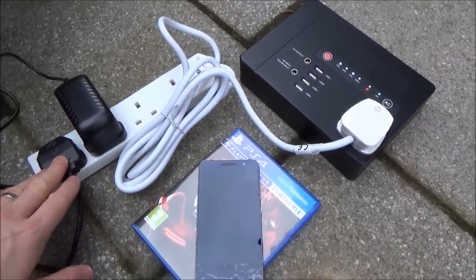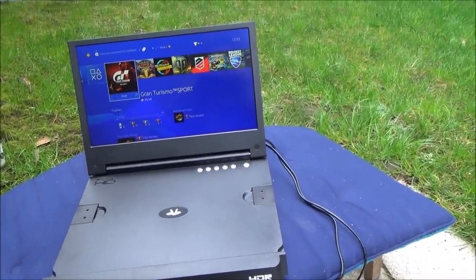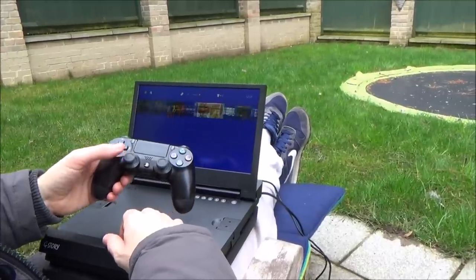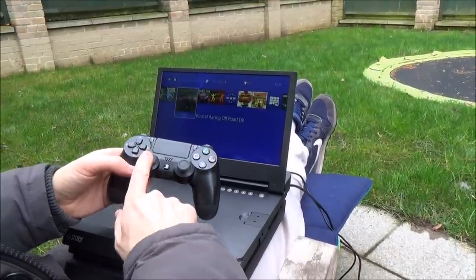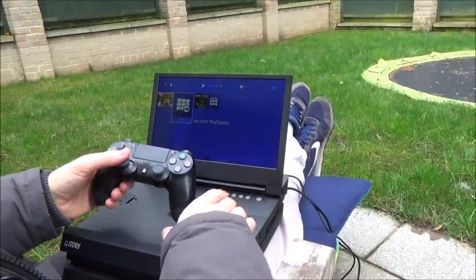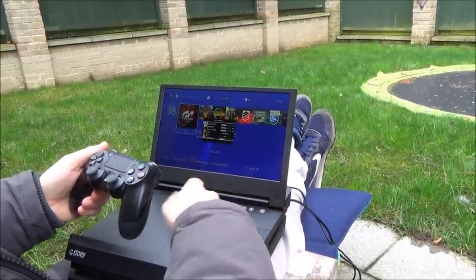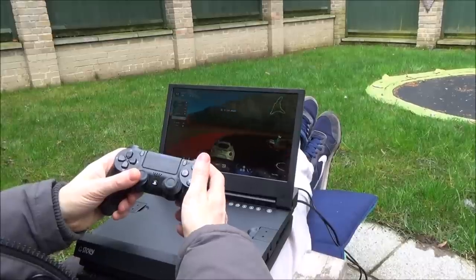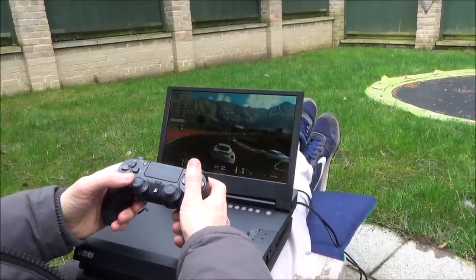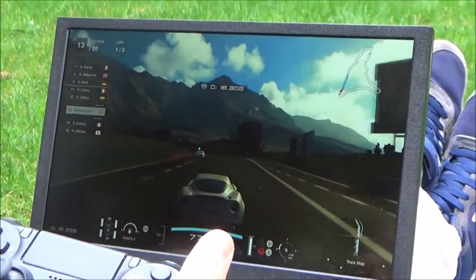Now outside, I've got the power bank feeding an extension lead — one connection goes to the PlayStation 4 Slim, the other feeds the monitor. I've used a hotspot on my mobile phone to give internet access. As you can see there's no lag or anything — it works exactly the same as playing at home in front of the TV, but with this setup you can take it anywhere in the world. The monitor has speakers built in, so you get proper gameplay with no compromise — not like remote play where you always have to make compromises.